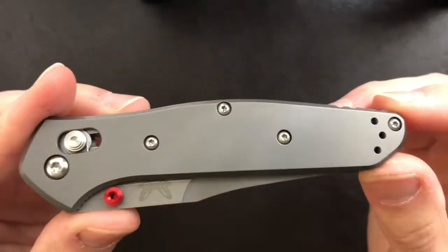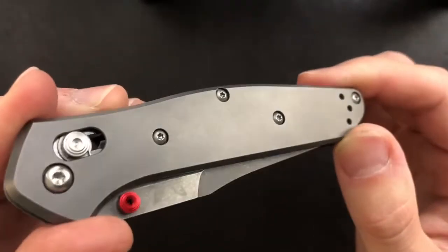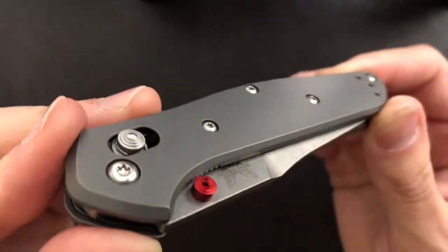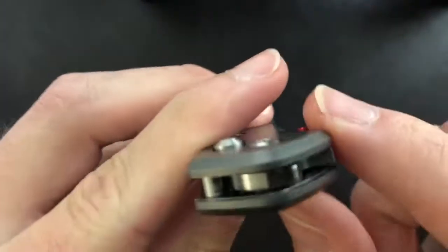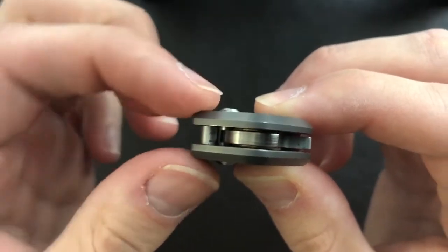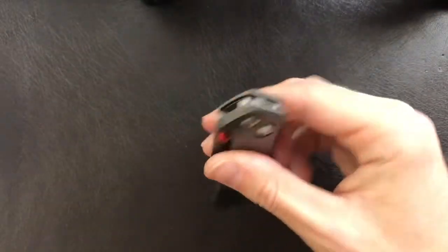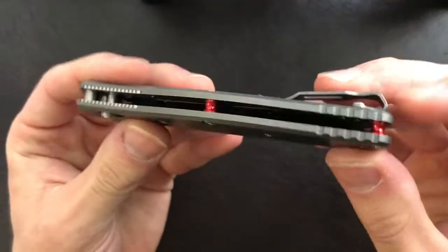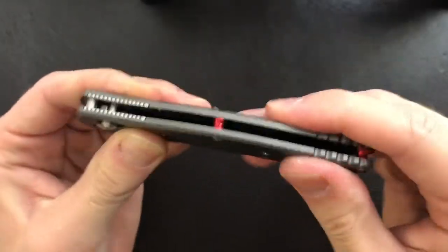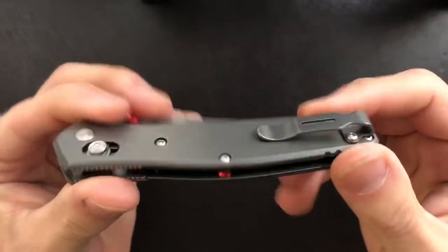Let's move on to the handle material. This is full titanium here, and it does have a nice kind of dull luster to it — it appears to be bead-blasted titanium. It has some very nice chamfering on here: a flat here and a flat here, and then a bevel that goes all the way around. It makes this quite comfortable to grip open or closed. The construction includes standoffs which keep it absolutely rock solid, considering these are full titanium handles.